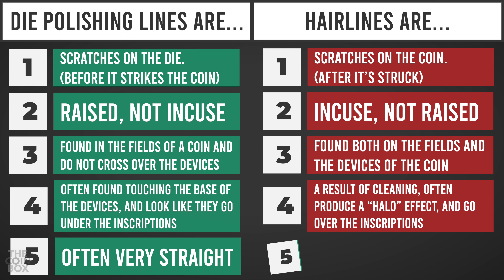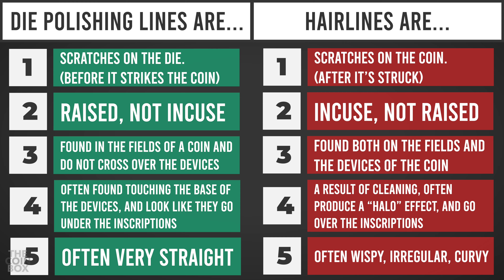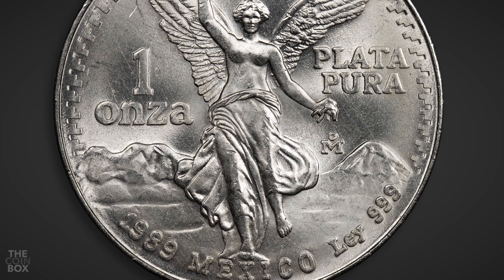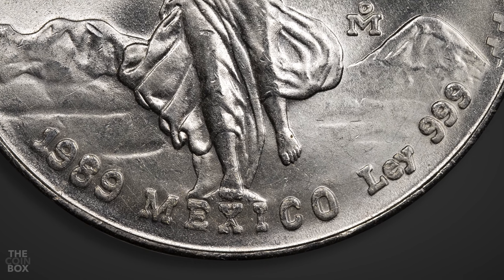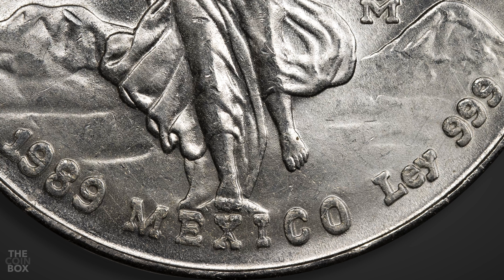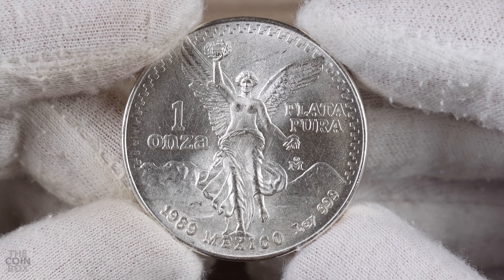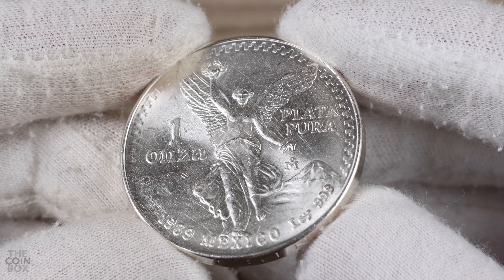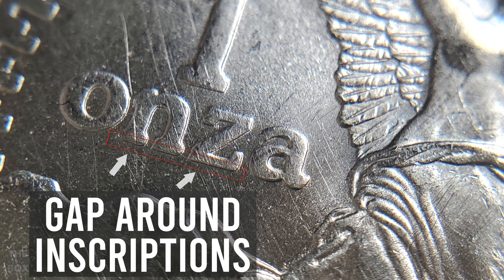Dye polishing lines are usually very straight, whereas hairlines are often wispy, irregular, and curvy. I'm sure you're all very familiar with what hairlines look like, so I'll just show you this quick example of a 1989 Libertad, which I actually purchased because of this cool looking machine doubling in the lower inscriptions. I bought it online, and since the hairlines are not very harsh on this coin, they didn't show up in the photos on the listing, but you can see how these wispy hairlines are very irregular and cross over the devices, while also creating a subtle halo effect.